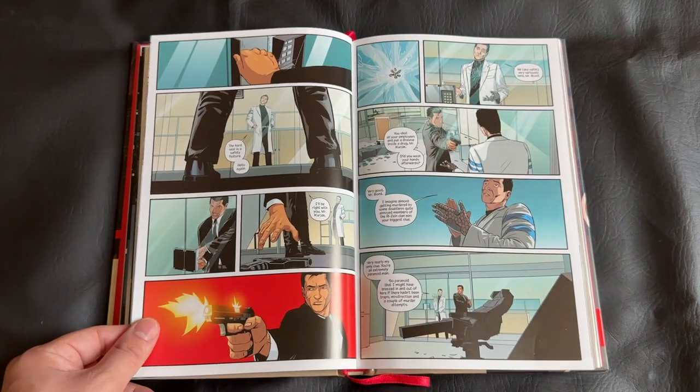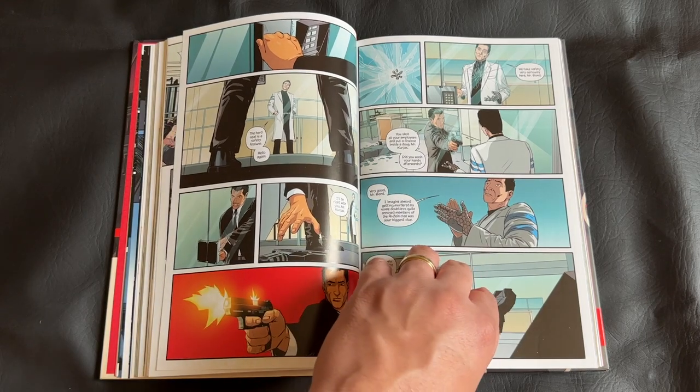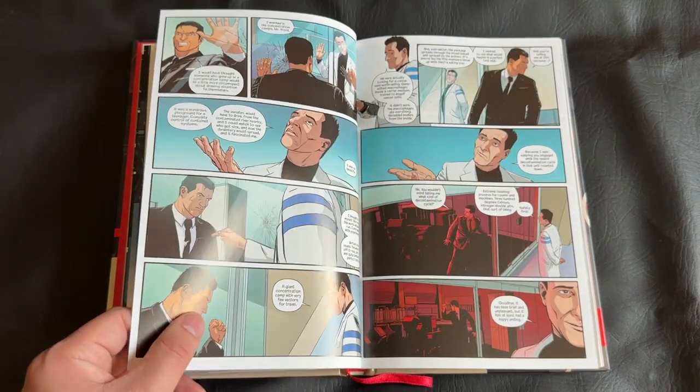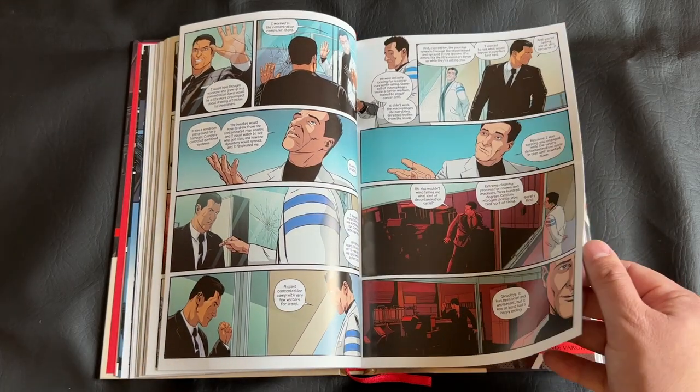I think the writing is very concise. The dialogue is very witty and fun. All the character motivations are present, reliable, make sense, and overall, no complaints whatsoever with the writing or the illustrations.